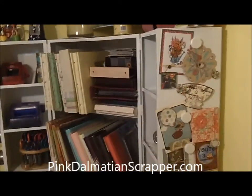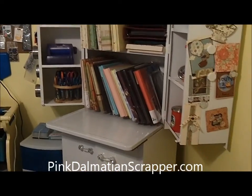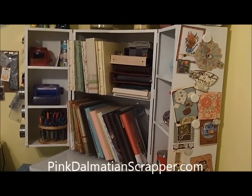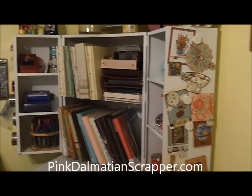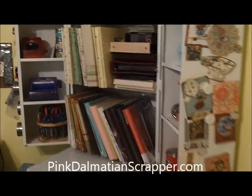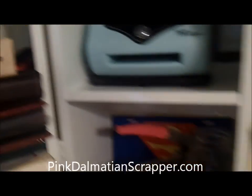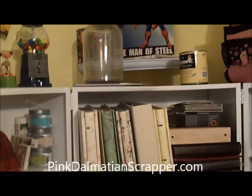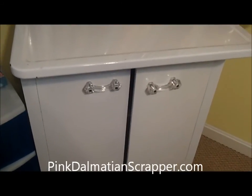The corner cabinet I purchased at an auction, and we had it sandblasted and painted. It holds all my albums, and the doors open to the side with shelving where I keep different scrapbook and crafting items. I think it's kind of the focal point of my room — I really, really love it. I keep some crafting items down in the bottom as well.